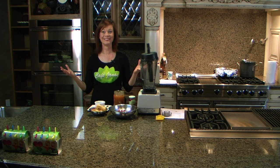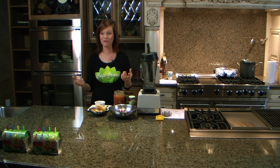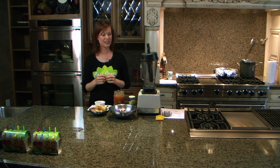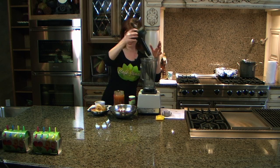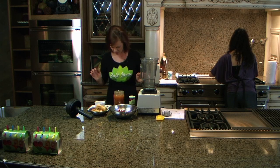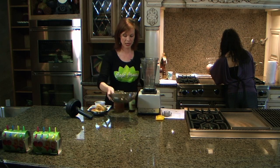How many of you love jam? I love jam. You can't find jam without sugar or high fructose corn syrup or preservatives in there, so I'm going to show you how to make a really, really easy jam. The jam is going to go on a delicious yogurt parfait we're going to make, so hang tight.